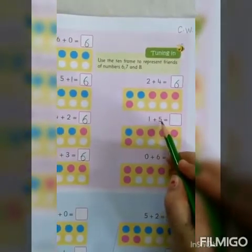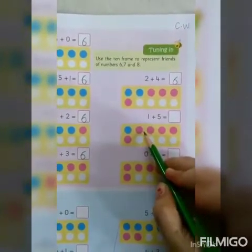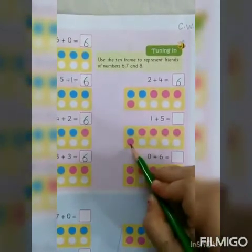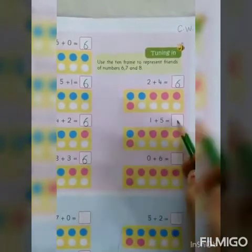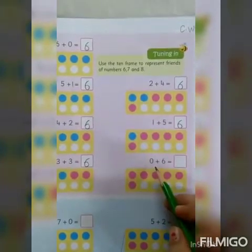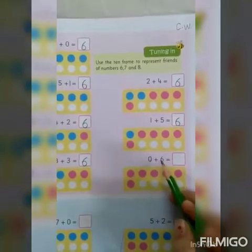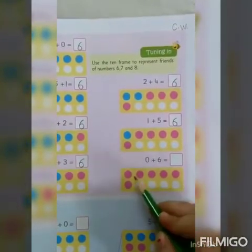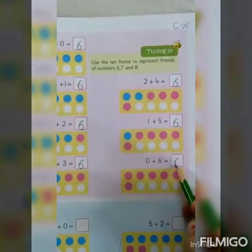Now, 1 plus 5. So, 1 blue circle and 5 red circles — you can say red or it looks somewhat pink also. Let's count them together: 1, 2, 3, 4, 5, 6. Next is 0 plus 6. So, 0 means nothing — no blue circle, only the red circles: 1, 2, 3, 4, 5, 6. So, 0 plus 6 is equal to 6.